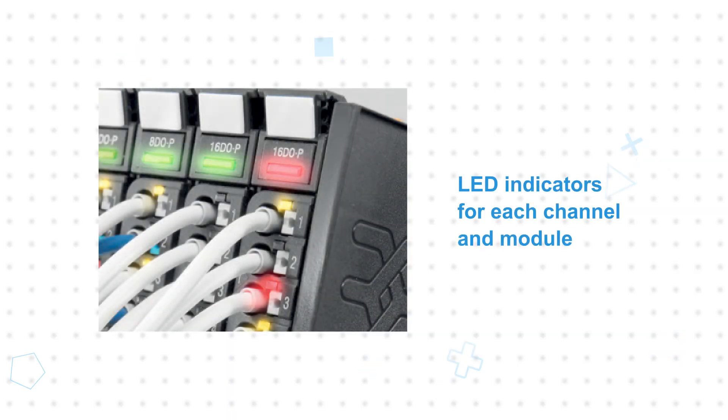The modules feature LED indicators for each channel and module to quickly identify errors, and they're hot swap capable, allowing electronics to be replaced without switching off the I-O system. Troubleshooting can be done in situ, with no need to remove the Uremote system or accompanying components from the DIN rail. Galvanically separate input and output power rails provide increased noise immunity in systems that mix analog and digital I-O.